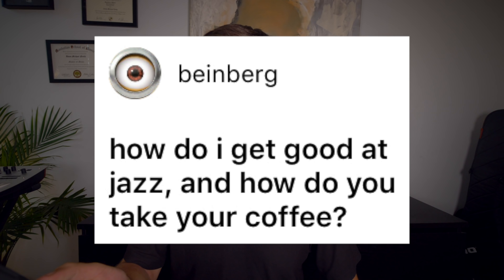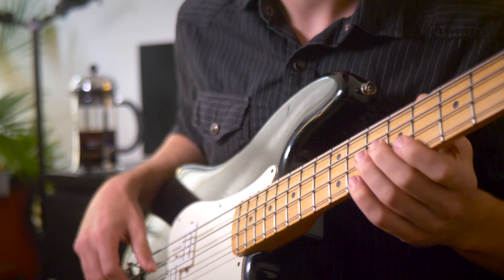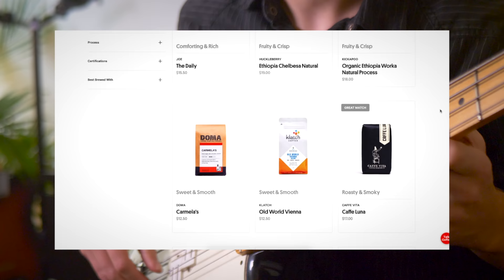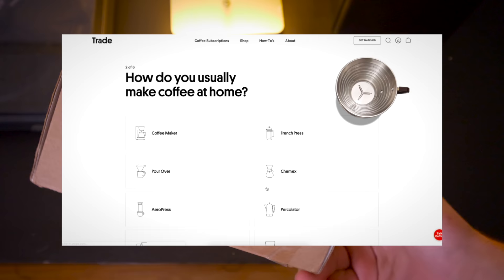How do I get good at jazz and how do you take your coffee? The same answer for both: drink black coffee. This video was brought to you by Black Coffee — not only the jazz standard made popular by Ella Fitzgerald, but Trade, a subscription coffee service partnered with 50 of the nation's best roasters featuring over 400 different kinds of coffee. I am very excited to have a coffee sponsorship. Trade sent me coffee based on a taste profile they made for me when I took a quiz on their website.